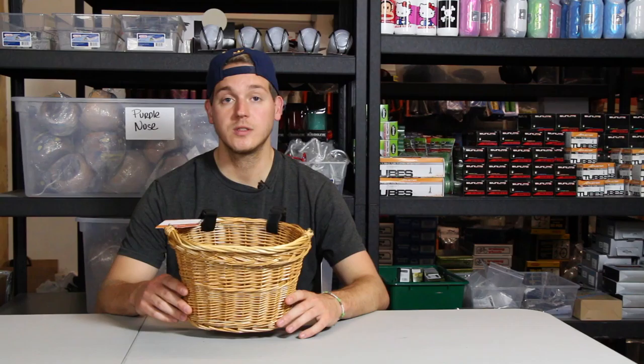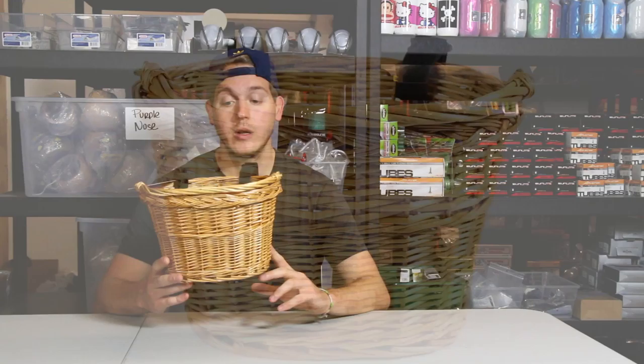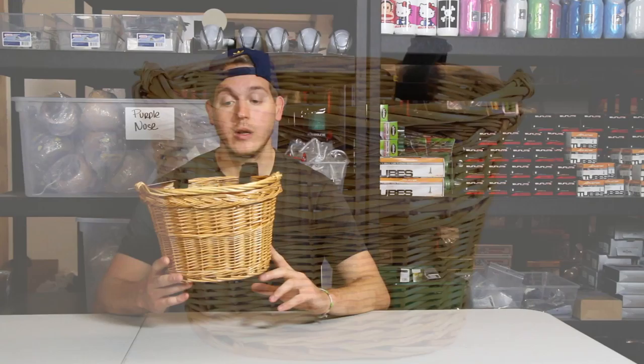What's up you guys? It's Lazlo from Chubbies Cruisers. Today we're going to be looking at the Avenir Medium Wicker Basket, made out of real wood, smaller size, so perfect for a kid's bike or a smaller size bicycle.